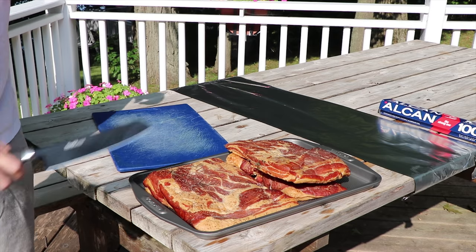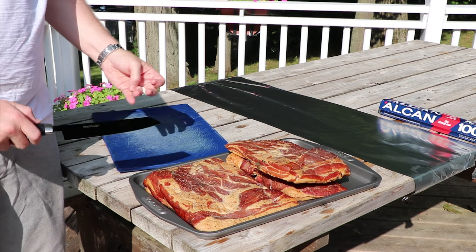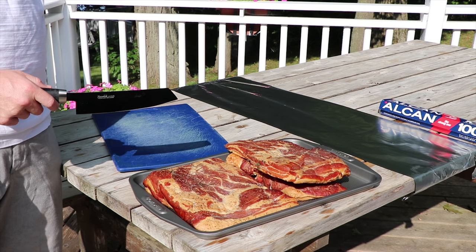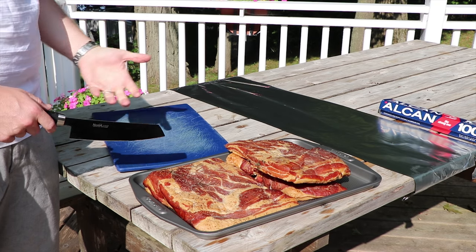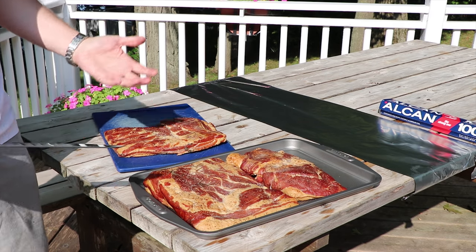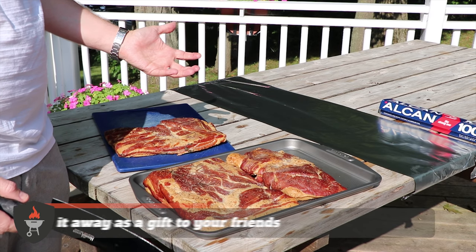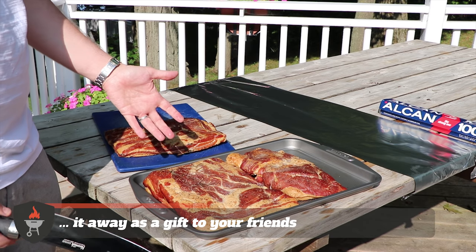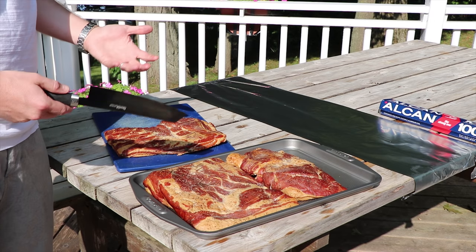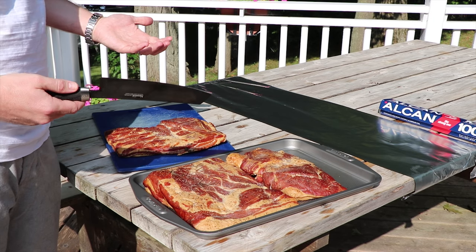We're going to slice up some bacon this morning. This bacon is from the homemade bacon video — we've got rosemary and thyme bacon here. Before we throw this onto the open fire and the cast iron, we're going to slice up a bunch of it. We've found that when you're giving bacon as a gift to friends, some people appreciate the full slab — those are for the bacon monsters who'll blow through it in a single setting. But most people prefer to have it sliced up. Give them a couple dozen slices and they can just pull that out of the freezer whenever they're ready to eat it.